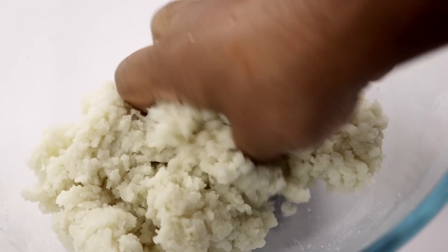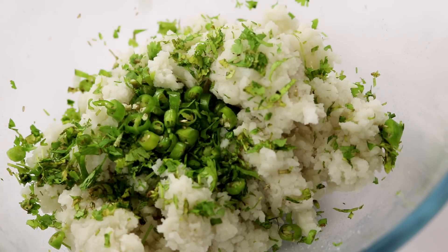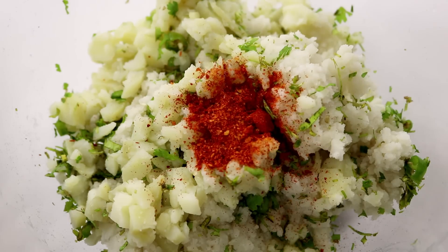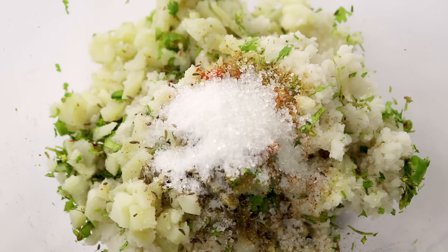This should get to a really smooth consistency, and halfway in we'll add in some chopped coriander, green chillies, about 2 boiled potatoes, red chilli powder, coriander powder, cumin seeds, salt, and a bit of sugar to balance everything out.